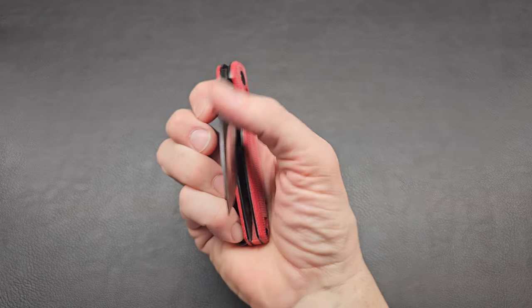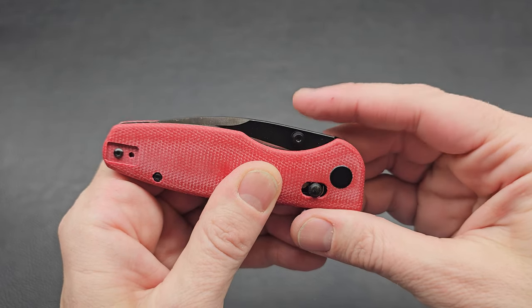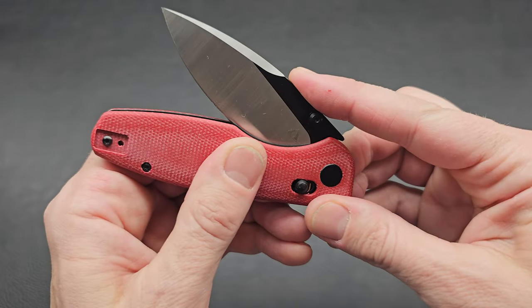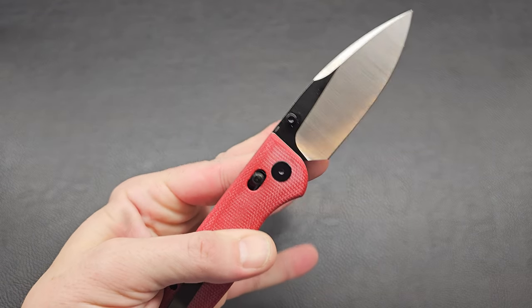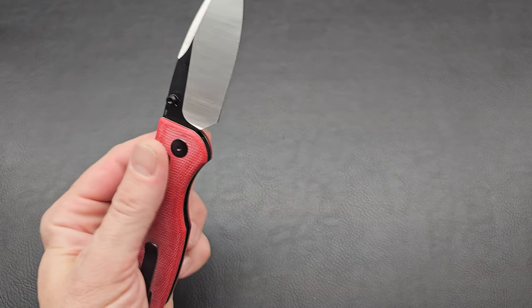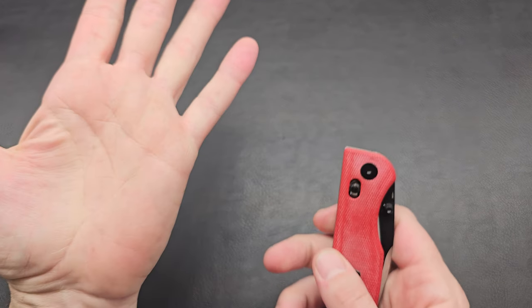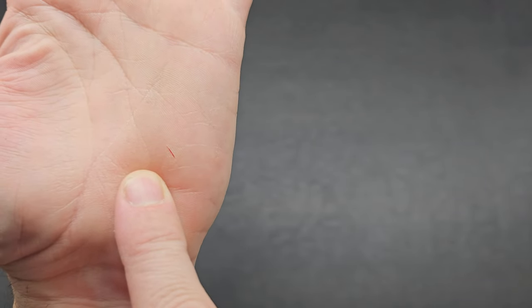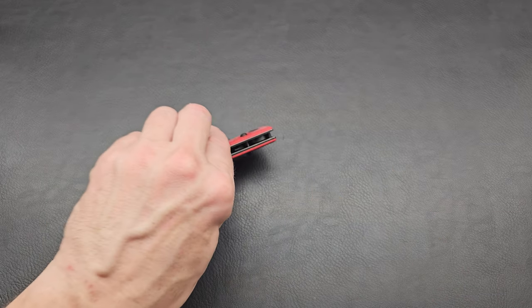Detent — it actually pulls it in pretty hard, you can see it kind of pops it out and slams it in hard. But the thumb flicks it out pretty easy. That's nice that they've tuned it like that. I feel like I almost cut myself that time. I got to get that flipped over — I'm not going to do that anymore. Can you see that on there? Yeah, that's my issue — the way I grab it.